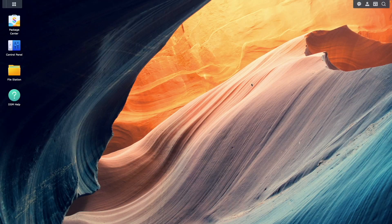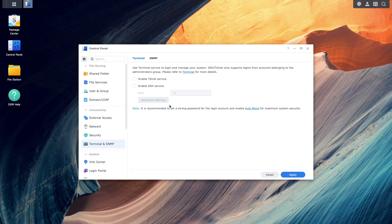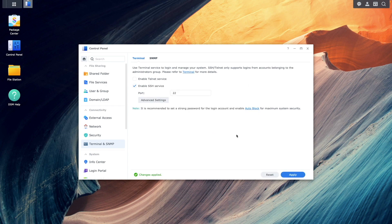Next I'll bring up DSM and enable SSH from the terminal and SNMP control panel. We'll need to run a couple of commands from an SSH session a little later in the video.